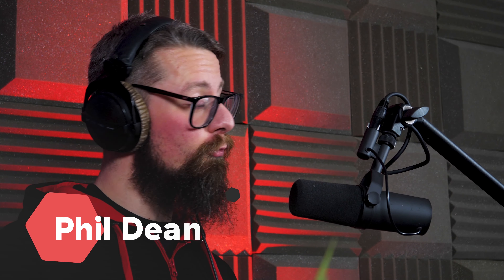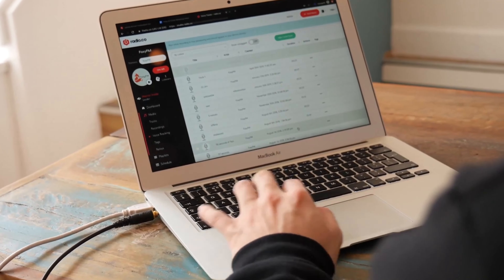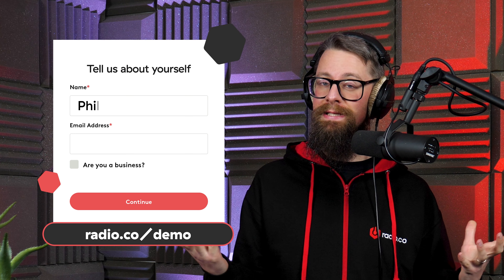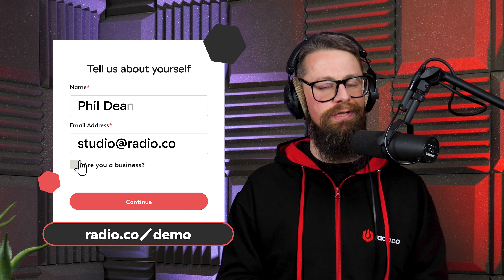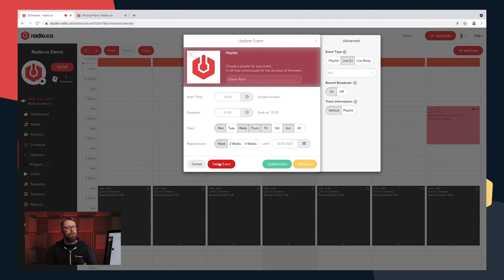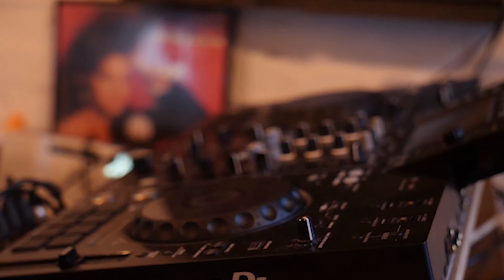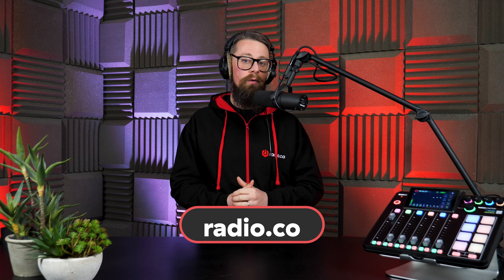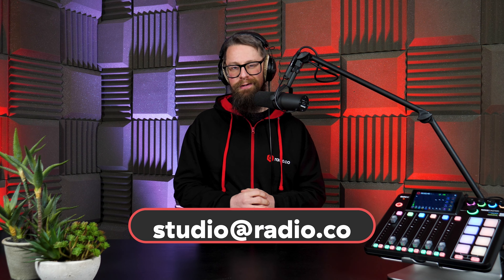Just before you go — have you ever thought about launching your very own internet radio station? Surprisingly, it's a lot easier than you may think, especially when you take the time to chat with myself or a member of the Radio.co team. Head to our website, Radio.co forward slash demo, where we can talk about your plans and any questions you may have, and get you up to speed launching your own internet radio station in literally minutes. Why not check out some of our webinars, tutorials, and help guides, or visit our website, Radio.co, or drop me an email at studio at Radio.co. Until next time, take care and happy broadcasting.